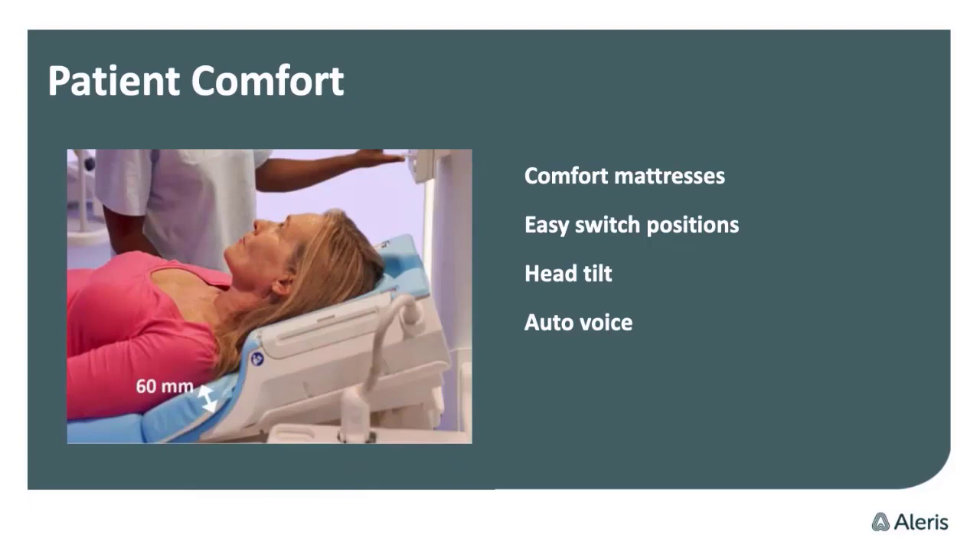There's a plate underneath the head-neck coil — some of you know it from the older models. It's a very good function, and it's very relevant for the patient as well.